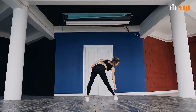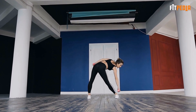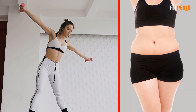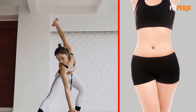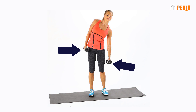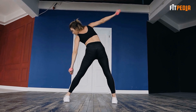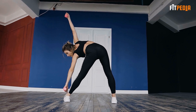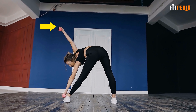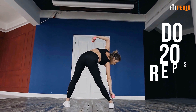Dumbbell side bend: the dumbbell side bend is just an advanced version of your side bend stretching exercise. It is a killer move that can annihilate your side fat. To perform the exercise, grab a dumbbell in each hand and stand with your feet hip-width apart. Bend from your waist to your left side as low as you can, sweeping your arms in an arch overhead as you bend. Straighten up and repeat on the other side. Keep alternating and do 20 reps.